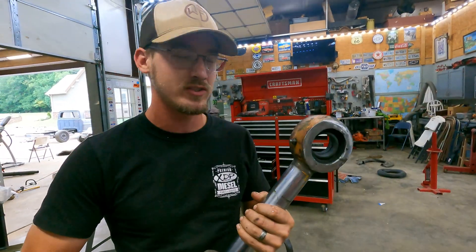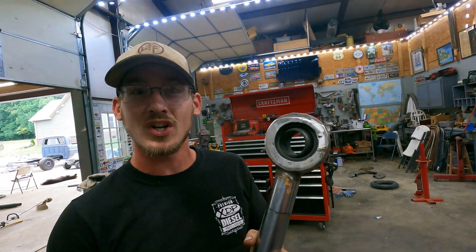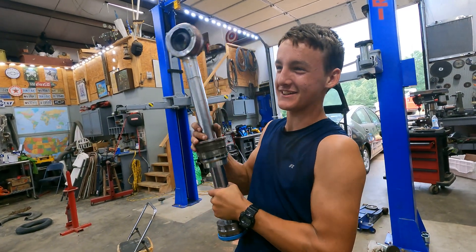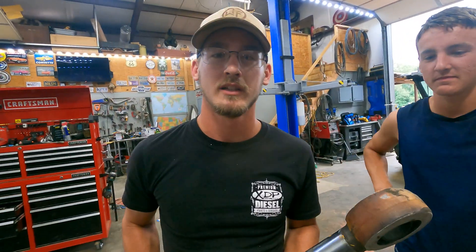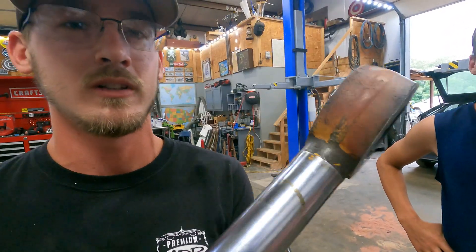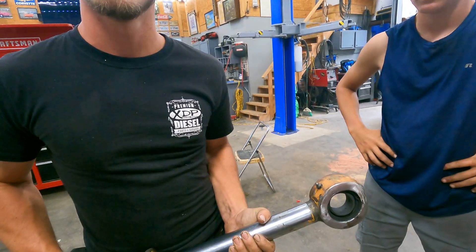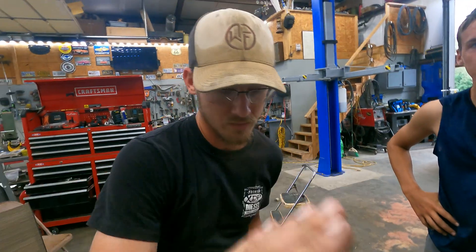Alright guys, we got this cylinder eye fixed up and it's time to return it to the customer. Looking beautiful. He'll probably end up bringing us the other one because it probably looks the same as this one. This cylinder is the one that tilts the dozer blade — it angles the blade left and right.